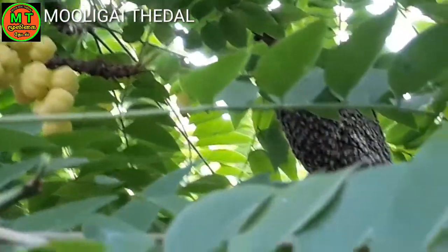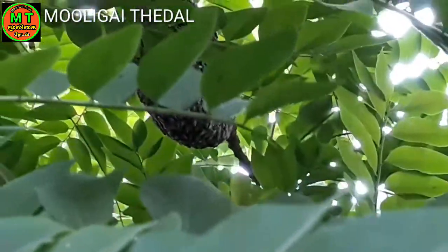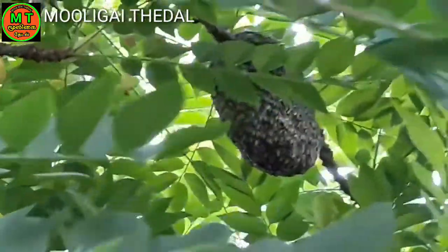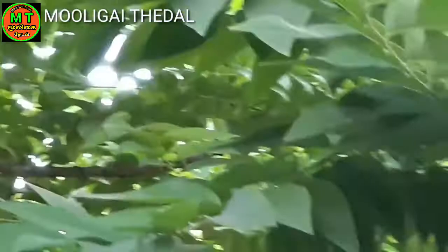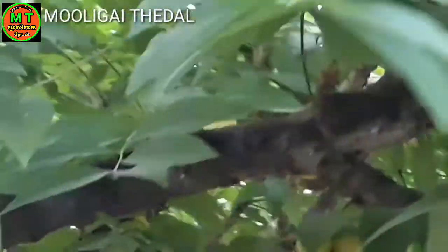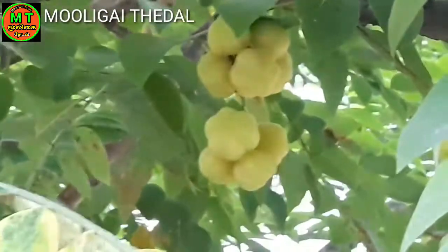This section covers Vitamin C, Energy, Protein, Iron, and Calcium.